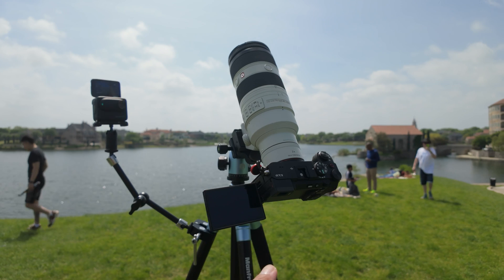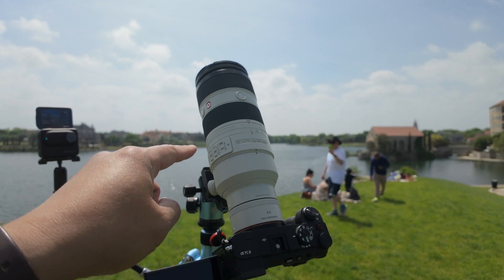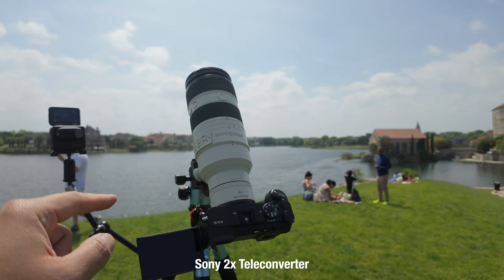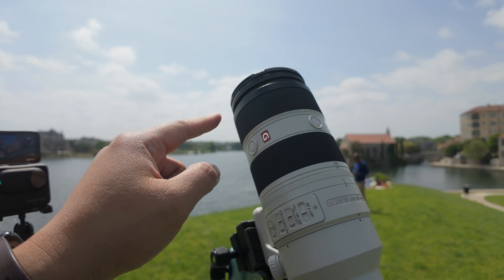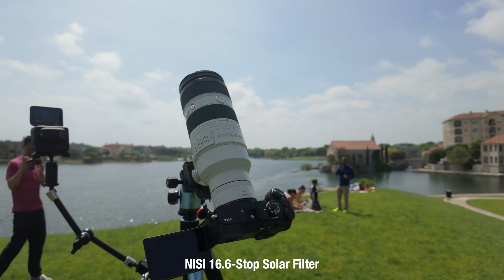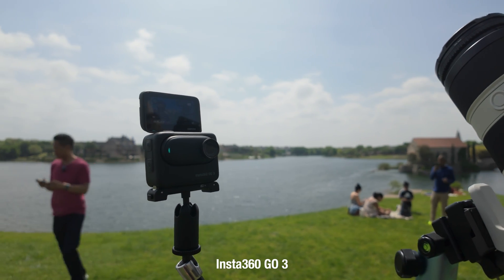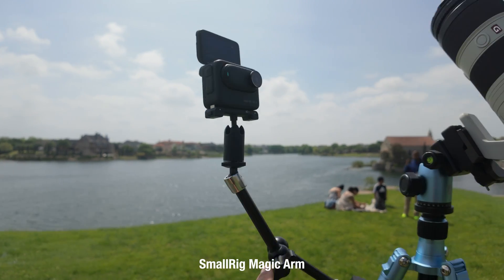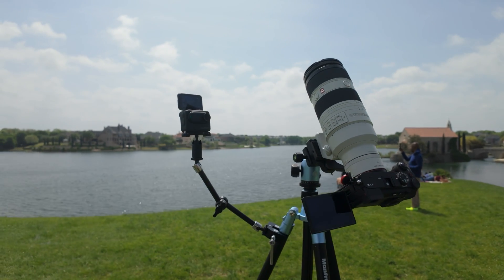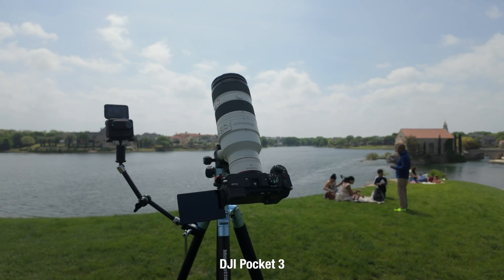This is gonna be my main camera — the Sony Alpha 7C Mark II. The lens attached is the Sony 70-200 G Master Mark II. I got a 2x teleconverter lens to increase the focal length. Gotta have a solar filter — I got the Nisi 16.6 stop solar filter. I got my reaction camera, the Insta360 GO3, attached to a small rig magic arm. It has a nice shot of me capturing the eclipse. And the vlog camera I'm filming with right now is a DJI Pocket 3.